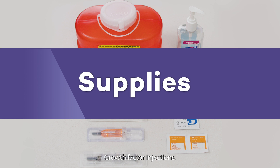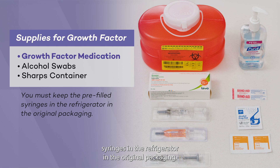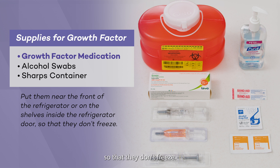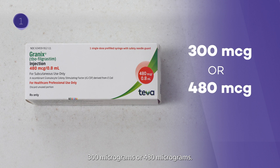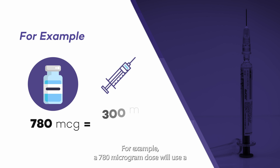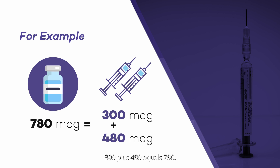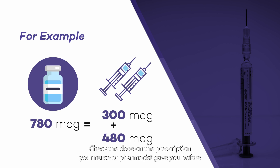Here are the supplies you will need to give Growth Factor injections. The pharmacy will send you pre-filled syringes of Growth Factor medication. You must keep the pre-filled syringes in the refrigerator in the original packaging. Put them near the front of the refrigerator or on the shelves inside the refrigerator door so that they don't freeze. If medication is left at room temperature, contact your care team for further instructions. The medication will come in syringes filled with either 300 micrograms or 480 micrograms. You may use more than one syringe depending on the dose prescribed. For example, a 780 microgram dose will use a 300 microgram and a 480 microgram syringe — 300 plus 480 equals 780. Check the dose on the prescription your nurse or pharmacist gave you before you start.